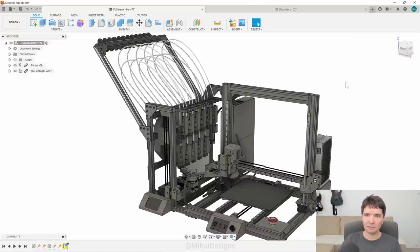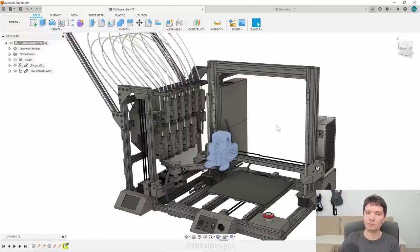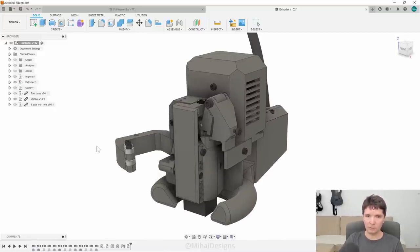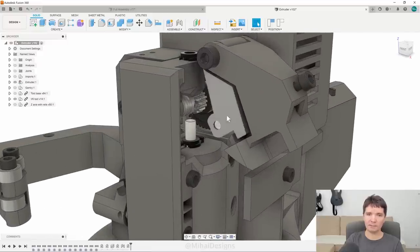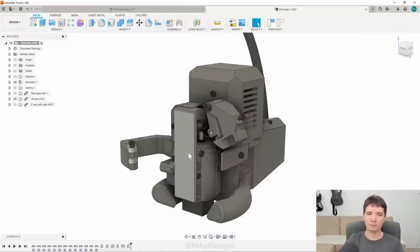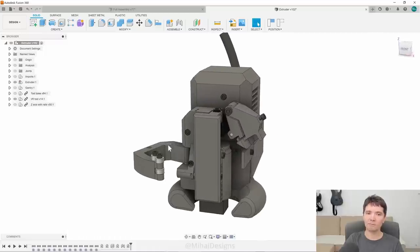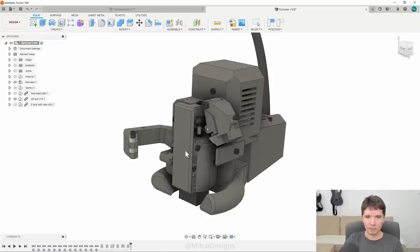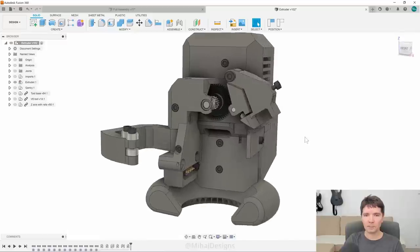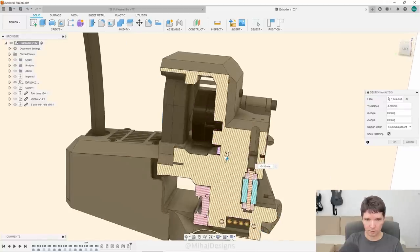Let me zoom into the extruder. This part is called the extruder — it's used to melt the material into the shape you want to build. You might be familiar with the design already. It opens like so, and then the gears release. You can imagine the filament is already loaded here, and now you'd be able to pull out the hotend. The reason it stays in place is because there's a system with magnets that keep it in place even if the latch is open.